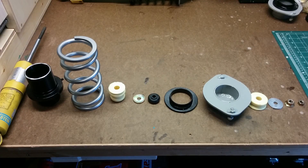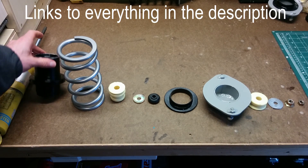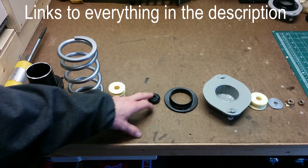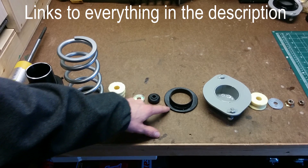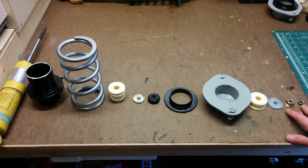Here is everything you're going to need to build your own coilovers: Bilstein shocks off of a NA or NB Miata, coilover sleeves, spring, bump stop, washer, lower bushing, spring isolator, top hat, upper bushing, fender washers, and the nuts.